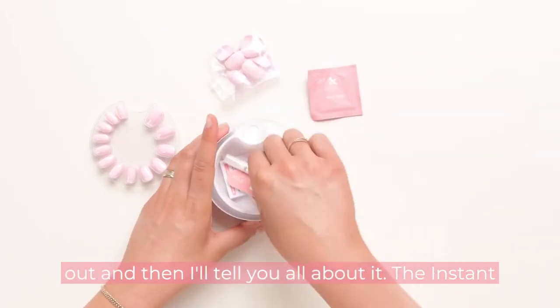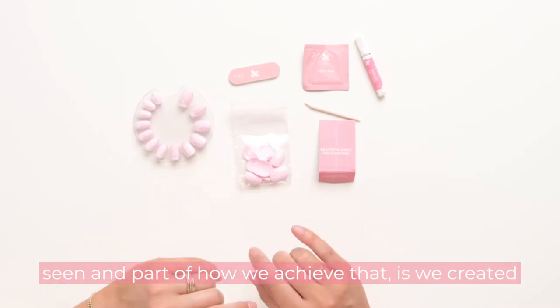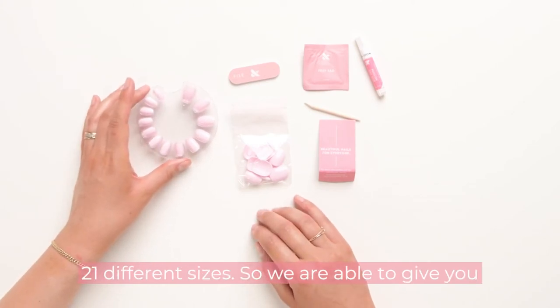The instant mani is the realest fake nails you've ever seen, and part of how we achieve that is we created 21 different sizes, so we are able to give you the best, realest-looking fit possible.